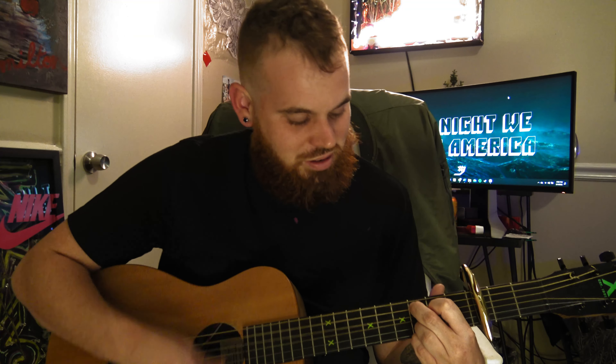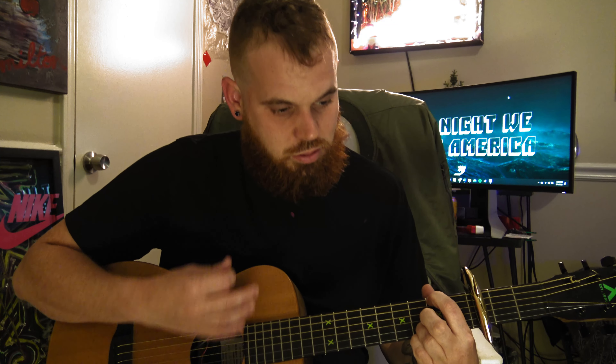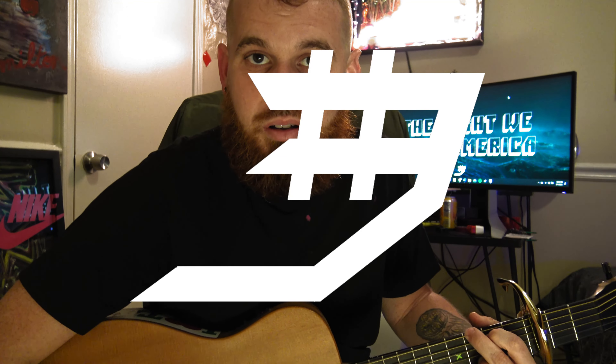Then go back to the original chorus. Boom — alright, bye!